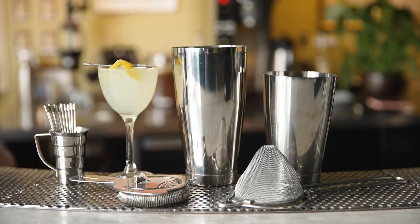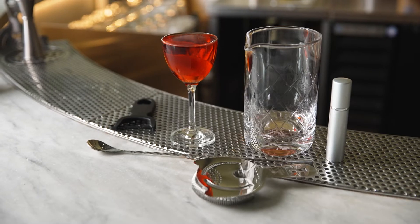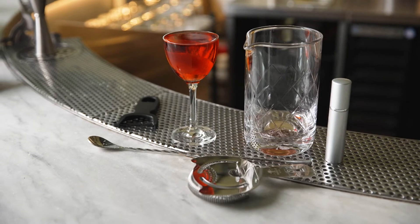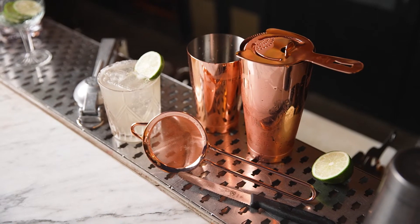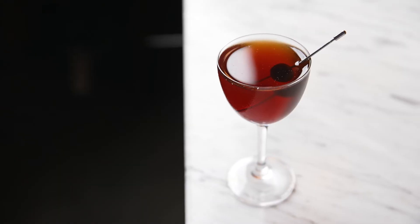Stir or shake up a martini, create your perfect Manhattan, enjoy your fresh mojito or a classic Negroni, or make a margarita flavor of your choice. Barfly is all about celebrating and elevating the craft of cocktail making.